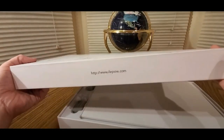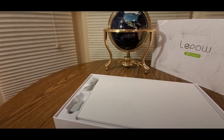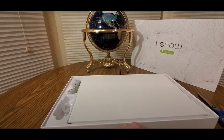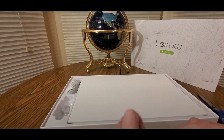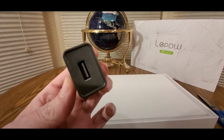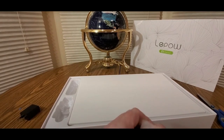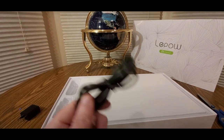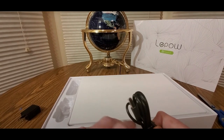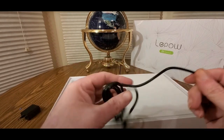Z1 Gamut. Alright, here's what you get. You got the charger, or the USB power, so you can use this with power banks and stuff like that. USB Type-C cable — nice and long.